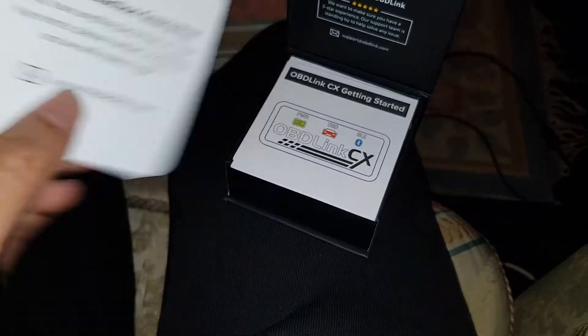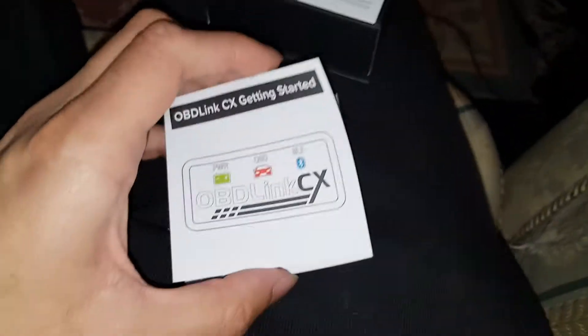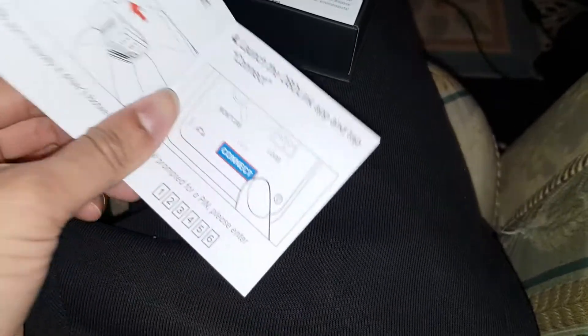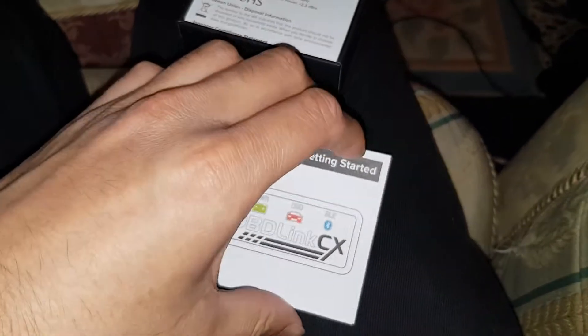Okay, so there's a getting started guide. I've already downloaded BimmerCode — that's the main software everyone uses to do anything really. They also have their own software, I can't remember what it's called but it'll be on the website — I'll leave a link in the description on how to buy this.